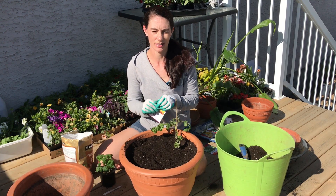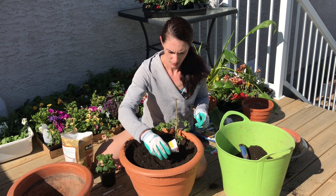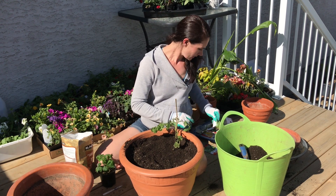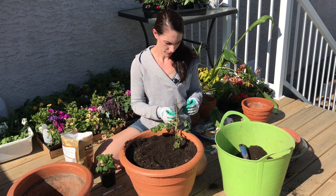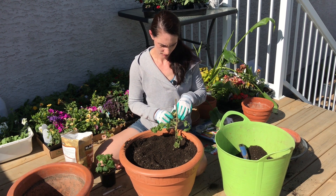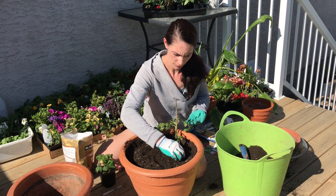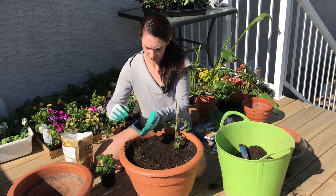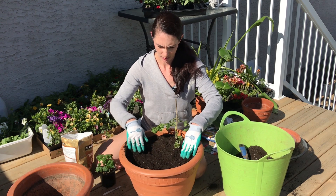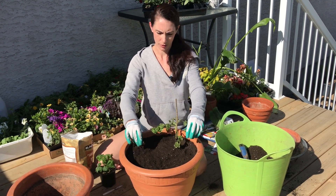I'm going to put a nice mesclun mix of seeds in this pot and just sprinkle them around. For a pop of colour, I'm going to put some radicchio — just a couple of seeds in there. The lettuce doesn't need to be very deep, so I'll just press it up to get some contact with the soil. I'll give that a good drink and it'll be ready.